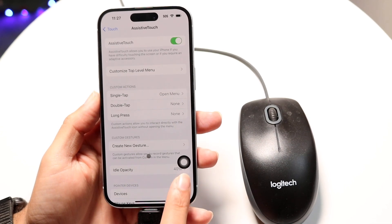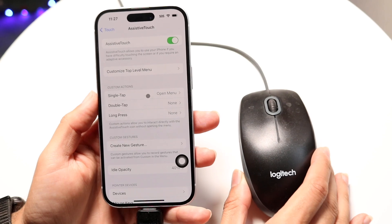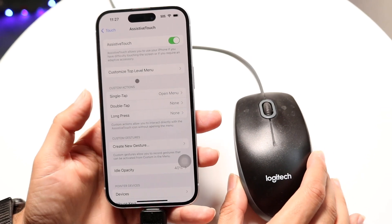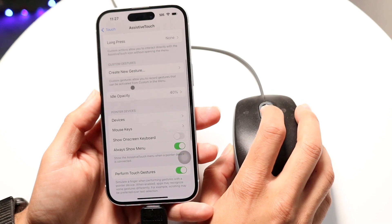When you do that, you should be able to see this circle come up, and also this circle come up too. Now if you move your mouse around, you'll see that the little dot right here will go ahead and actually move around. So now your mouse will basically work as it should.